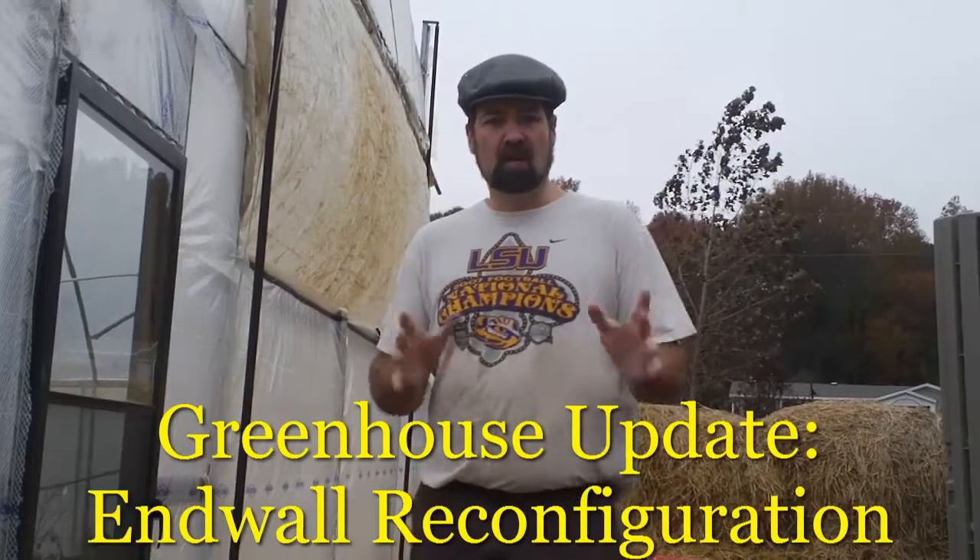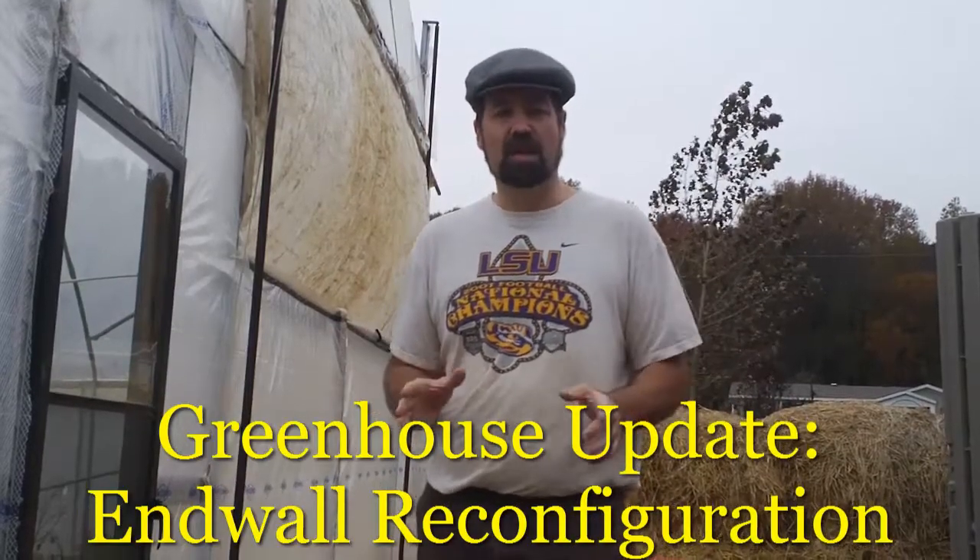I wanted to give you a quick greenhouse update. I apologize for the wind noise here. I'll give you a quick update on how I have reworked my high tunnel as far as the raising and lowering of the side walls and the front walls.